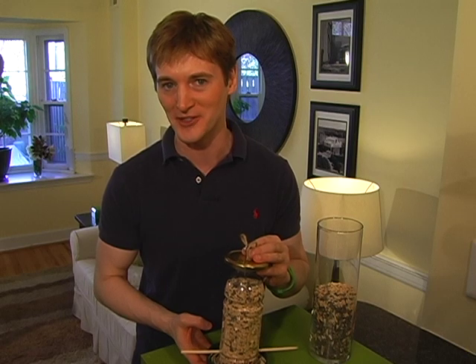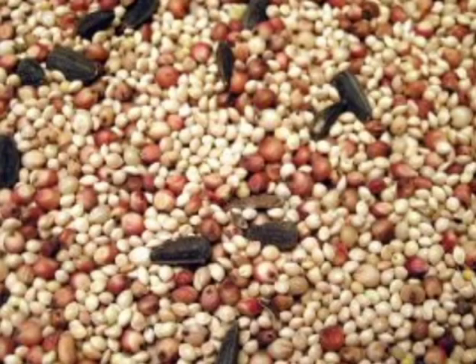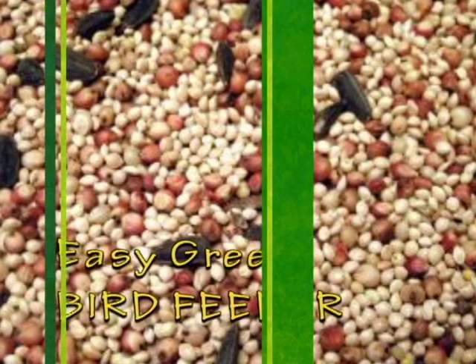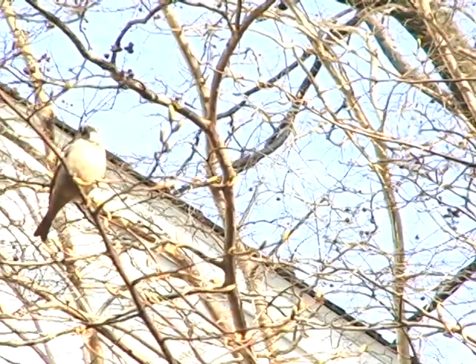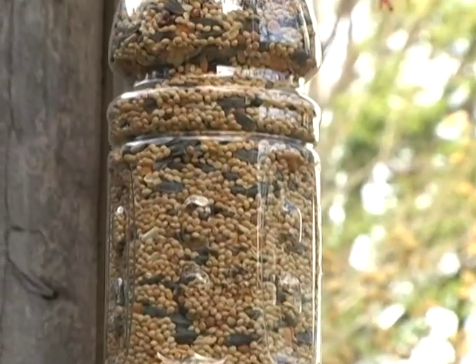Instead of recycling that old sports drink bottle, why not upcycle it into this bird feeder? It's an eco craft that's easy and green. Feeding the birds is something I've done since I was a kid, and it's such a great way to get up close and personal with some of nature's most beautiful creatures.